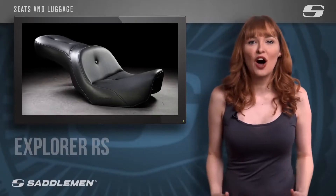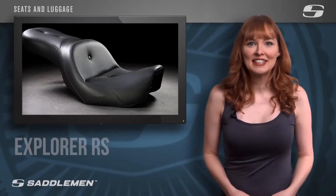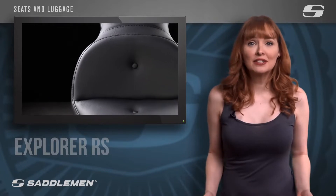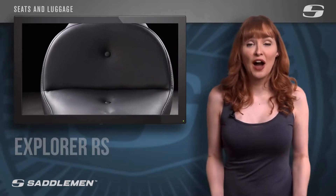Introducing the Explorer RSC from our long-distance and touring 2UP collection. The deep, wide contours of its saddle with a refined nose shape creates a practical long-distance saddle that helps you touch the ground with confidence when it stops.